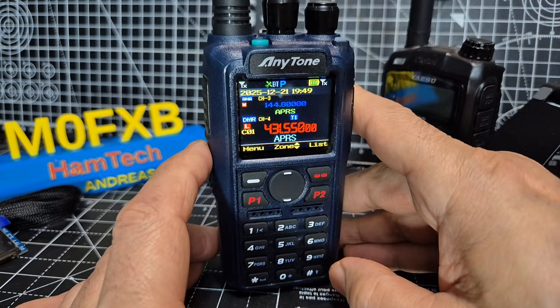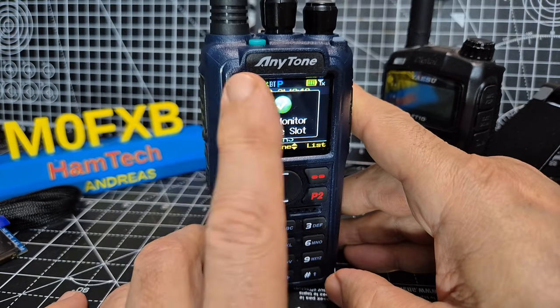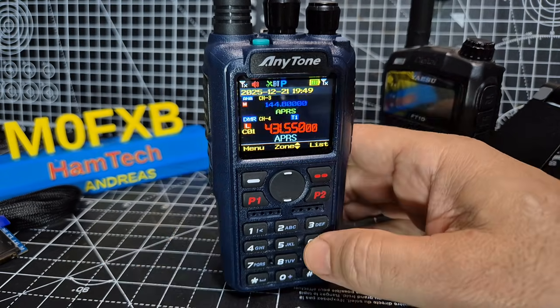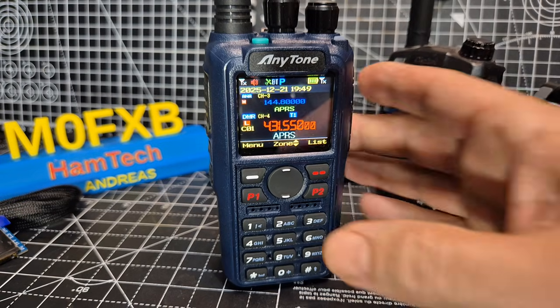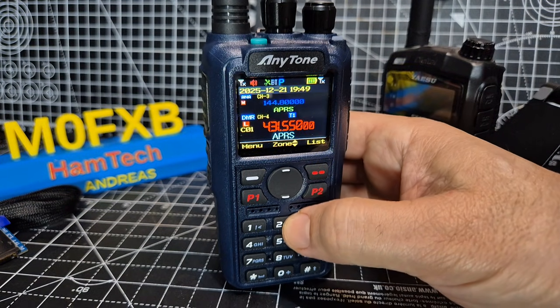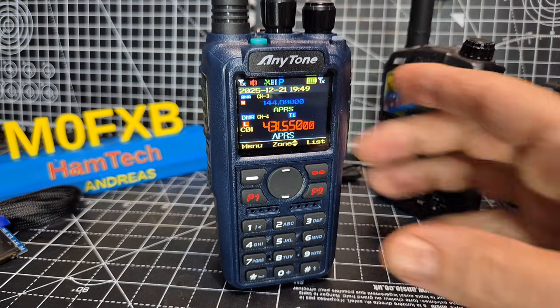Press DigiMonitor again and it goes completely off, then single slot, then double slot. That is basically DigiMonitor. Most people want to use that. There is a loose term called promiscuous mode — many radios have it, but they don't always let through as much as the AnyTones do. This works on the AnyTone 868, 878, and this new model 890.